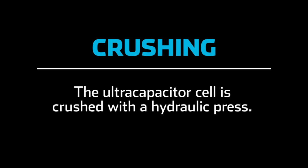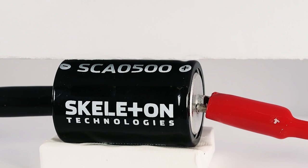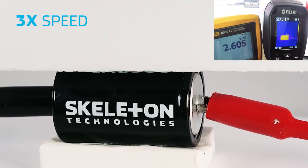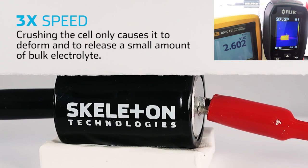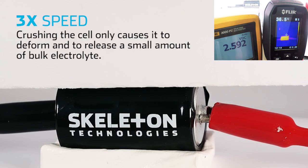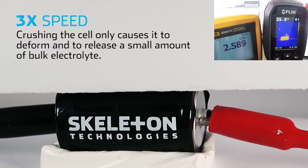Crushing. The ultracapacitor cell is crushed with a hydraulic press. Crushing the cell only causes it to deform and to release a small amount of bulk electrolyte. No combustion or explosion occurs.